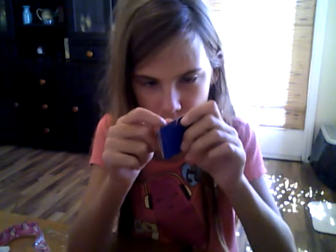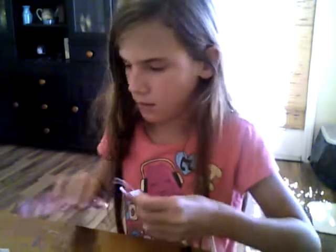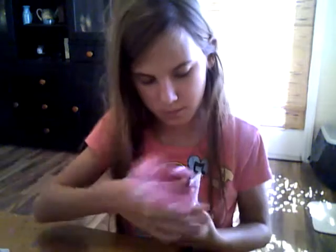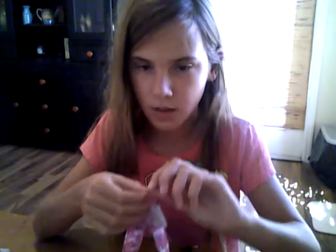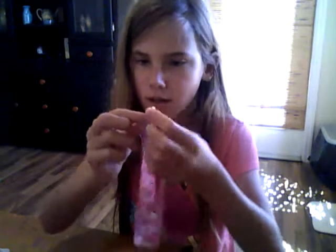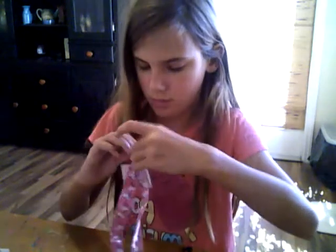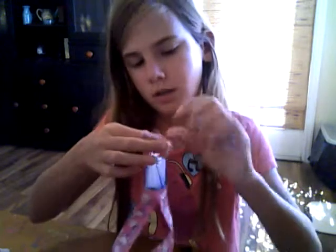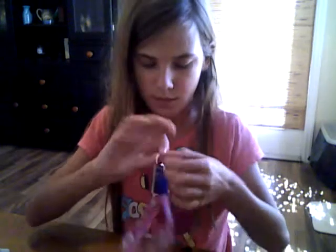What you're going to do is take your string, slide it through the little hole you made in your ID card, and make a loop. Then take a piece of tape and tape it on the loop. Tape it. Here's your ID tag.